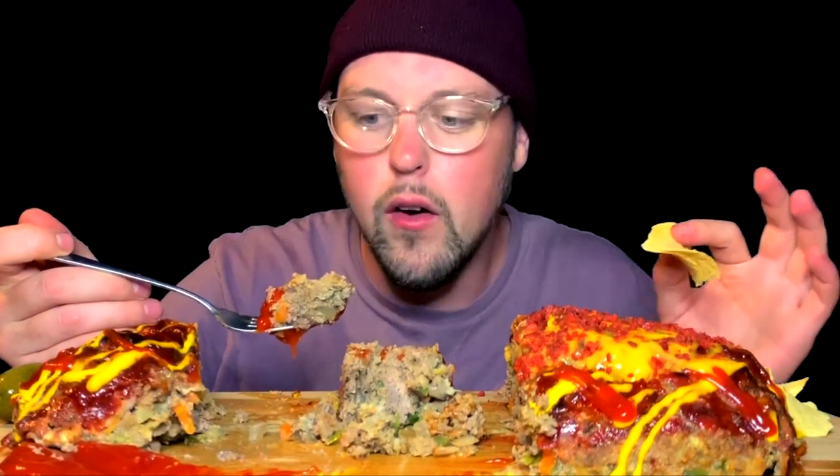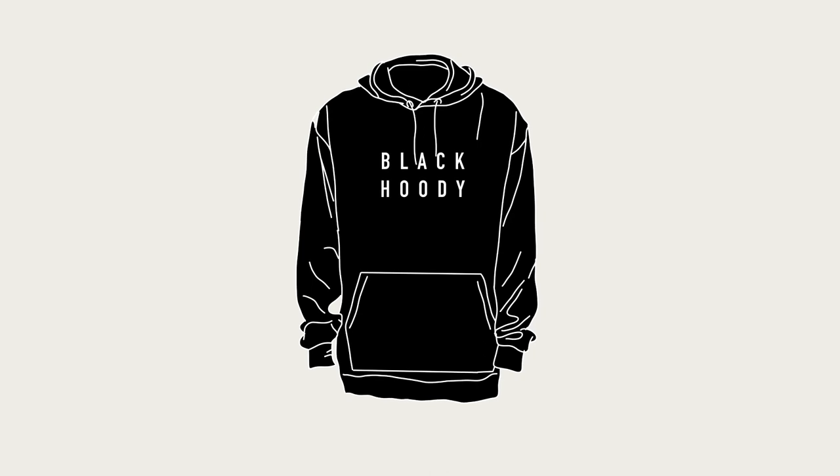What up world? Back with another classic recipe for you. This is a loaf of meat, aka a meatloaf. I haven't had a meatloaf since about 1962 — and I didn't even exist yet — so I'm just saying it's been a long, long while.